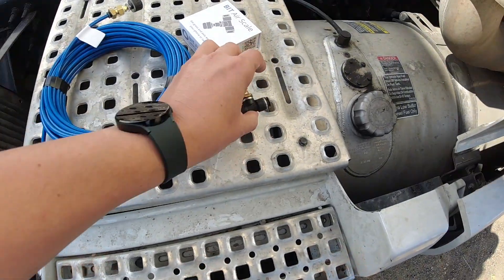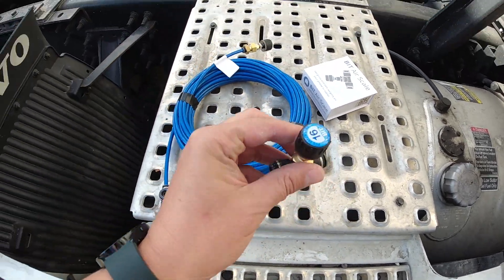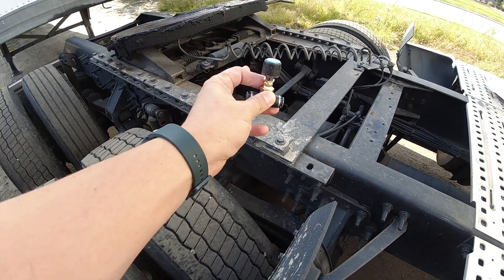Hi, this is Ennis from Never Stop Trucking. We are talking about air scales. This is a very useful tool for drivers, especially for owner operators. But even if you have your own fleet and you want your drivers to be able to scale their load without going to a scale, then this would be a perfect tool for you.